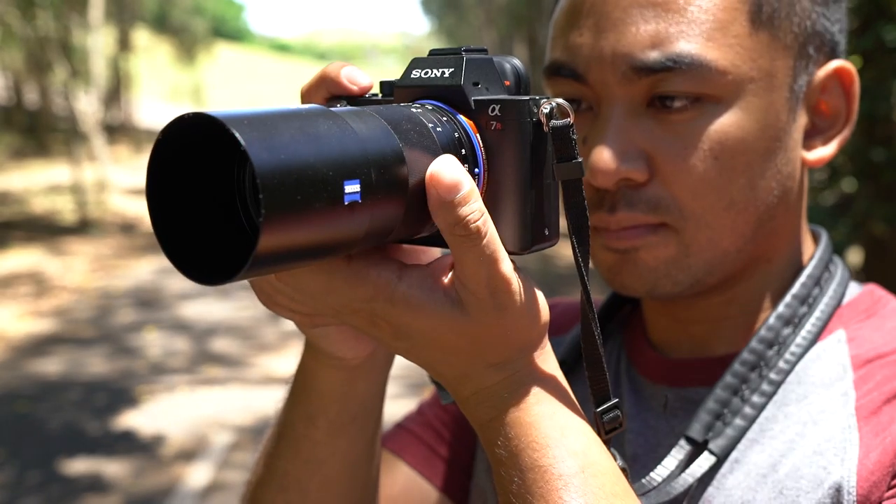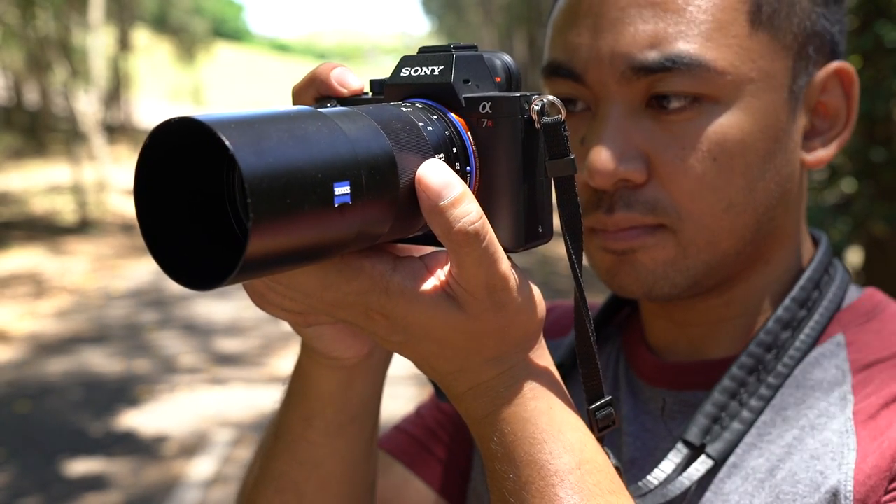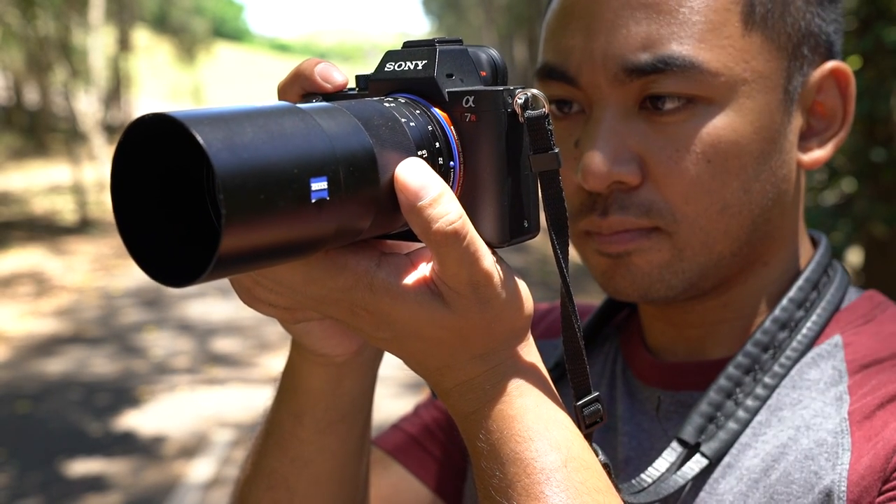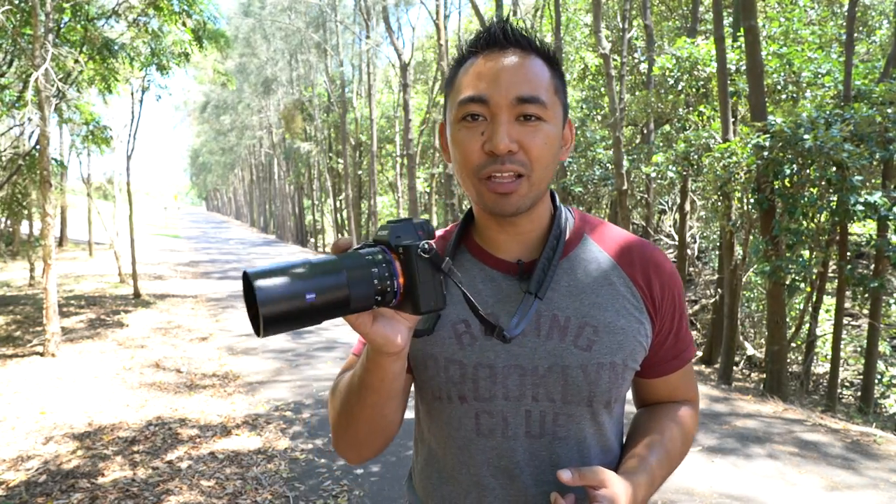Given its compact size, the lens weighs approximately 594 grams and that actually feels a bit heavy, but that is mainly due to its aluminium build making it feel more solid in the hand. It makes for a good pair with the Sony a7II series cameras and while it's a bit long, especially with the lens hood attached, it still feels very well balanced.